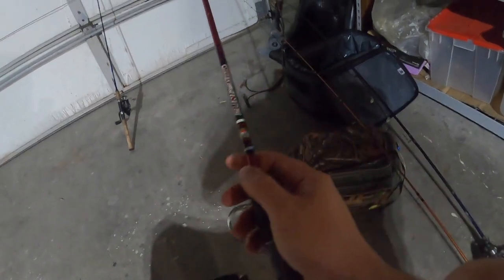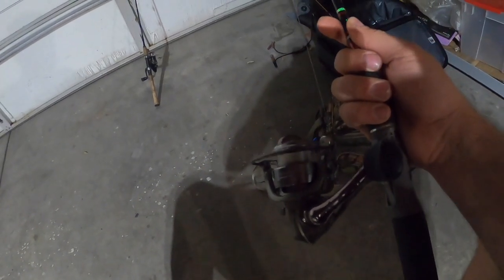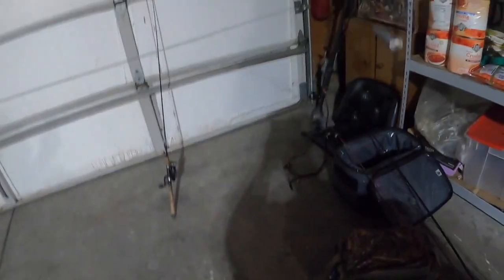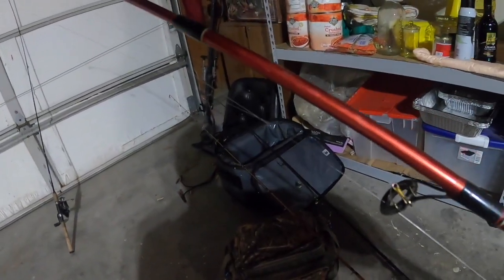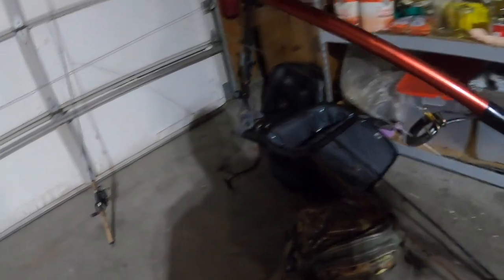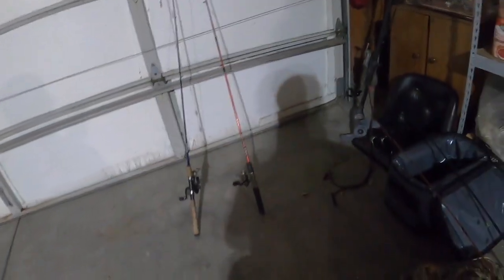The rod itself is an old school Slingshot nine-dollar Walmart rod, but the reel is badass and works really good. It's connected to a bullet weight with about a two-foot long leader connected to a beautiful Eco Claw. This one has caught me many, many fish.